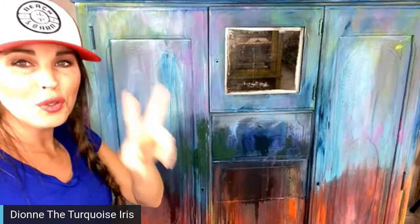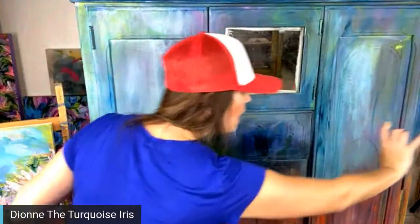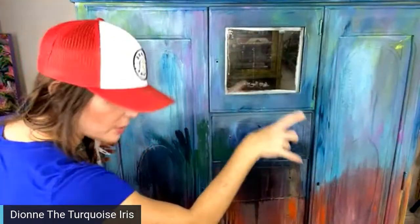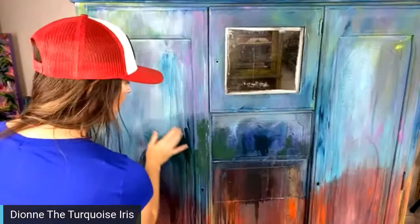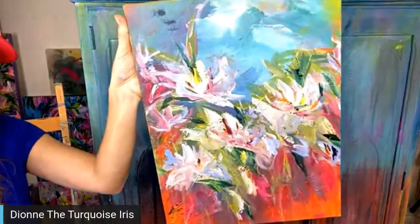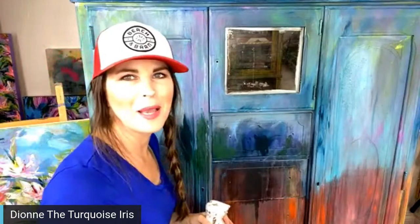Right now I have blues up top, reds and corals, and deep purples on the bottom. I want to start filling it in and building layers of flowers, which might take a few episodes, as well as wrapping it along the side. I'm using Monet's Garden, Aviary, Fancy Farm Girl, and Bohemian Blue, then I'll grab my mop brush and work in fluorescent yellow, burnt umber, and lime green to start building my greens.